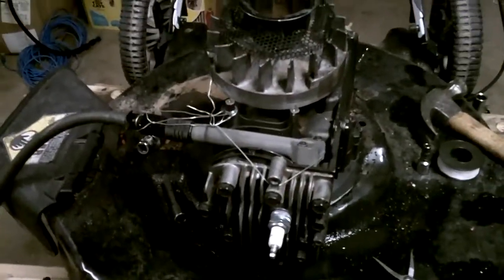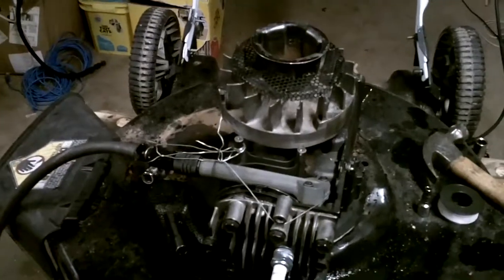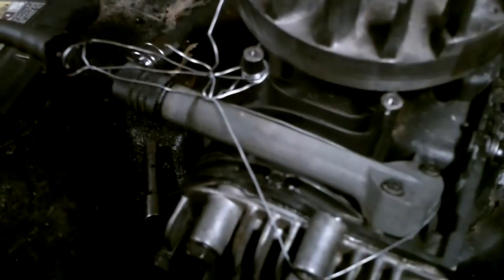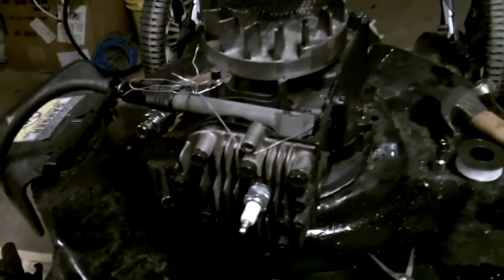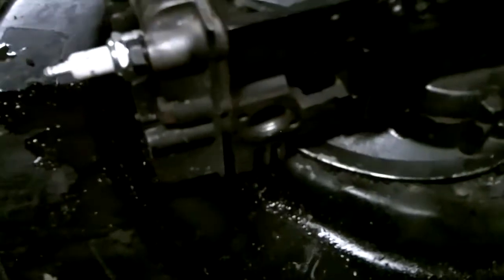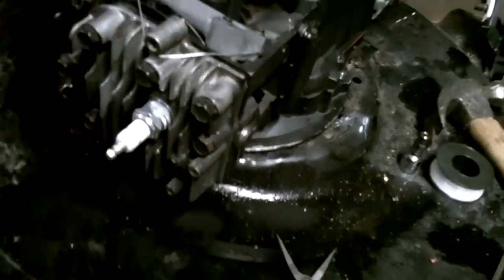I have the first working version of the lawnmower engine converted to run on air. You can see my air hose rig up there — it will be temporary until I can epoxy the fitting in or make a more permanent one. Got the head reattached with the spark plug in there just to plug the whole open exhaust.